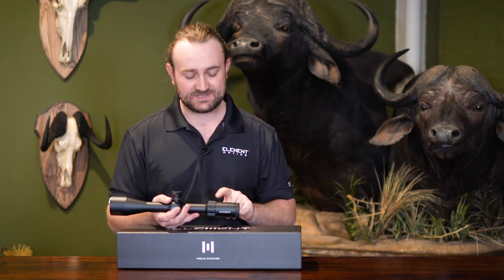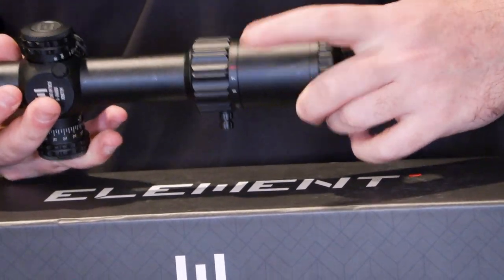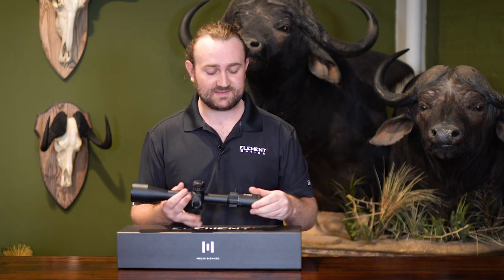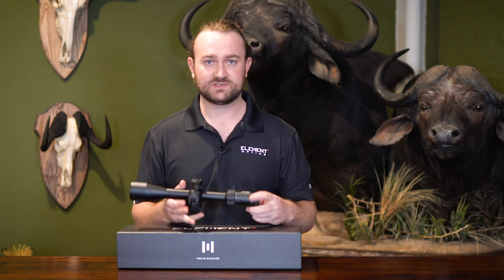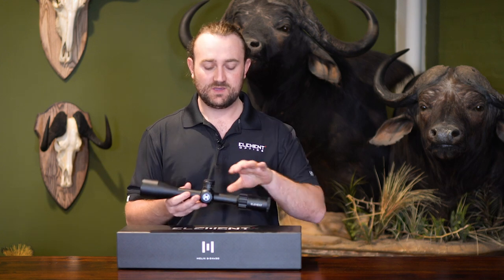We've done something on the second focal plane model that makes it pretty intuitive — we've marked 24x, 12x, and 6x in red. The reason is that the reticle is calibrated at 24x, and because 24 is divisible by 6, you can easily do the math. You can actually use the reticle at 12x and 6x by doing a bit of mental math. With the first focal plane this is not required because the reticle subtends at all magnifications, but for second focal plane we wanted to make it intuitive.